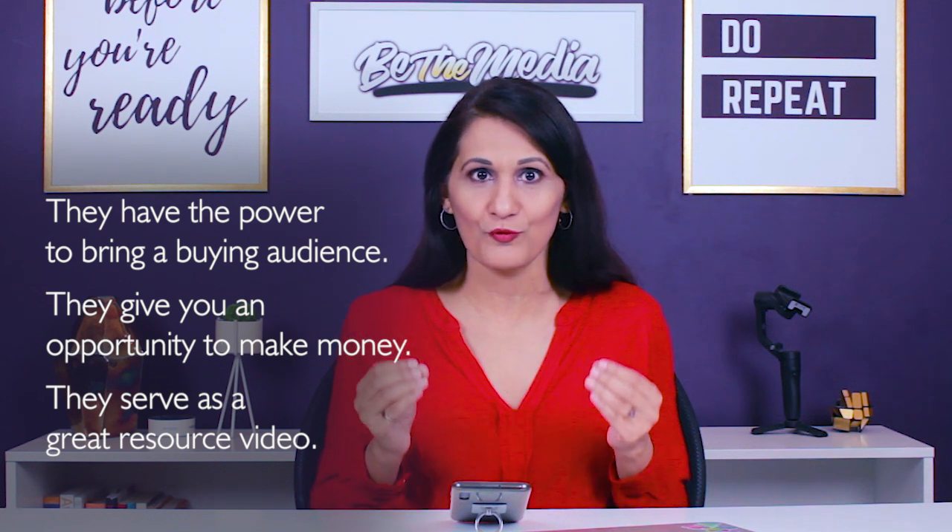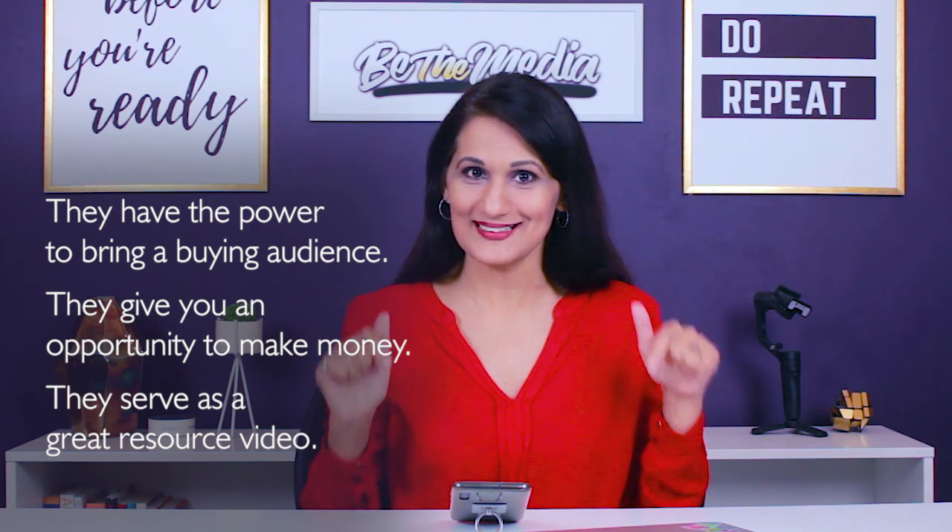So if you've never made a review video before, consider making one using today's tutorial. Here's how you actually make and structure a product review video.